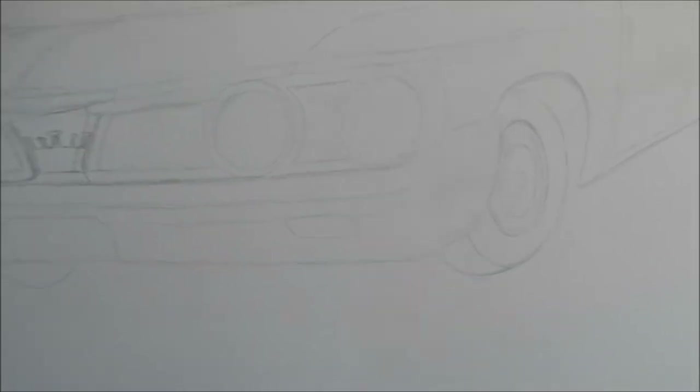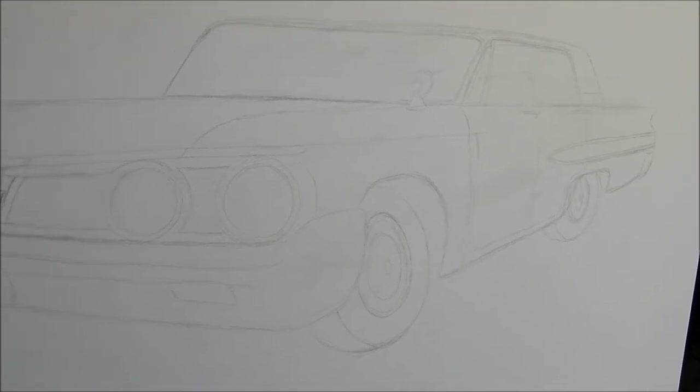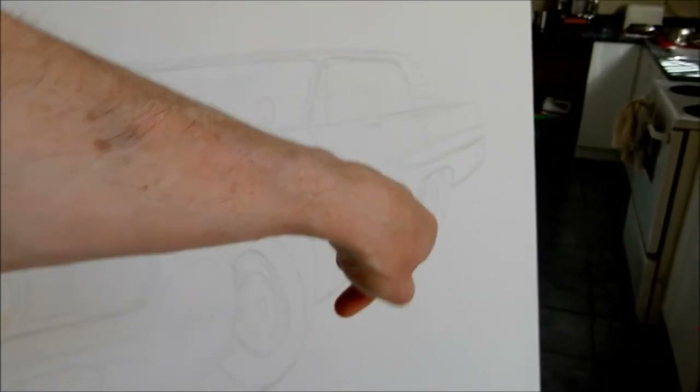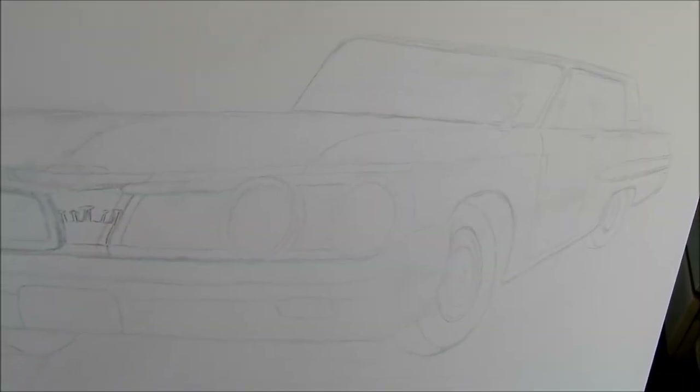There's something here I might have to fix up. I'll have to see when I've got all the paint laid out. Not sure if that rear wheel well and the wheel there is too close to the front one, but that's how I think it's supposed to look on that type of angle.